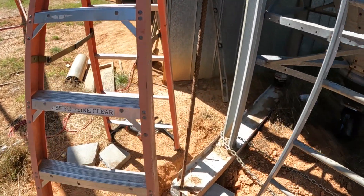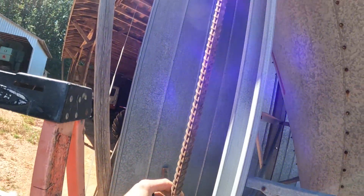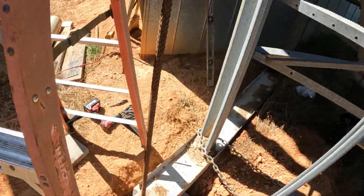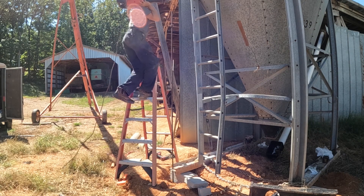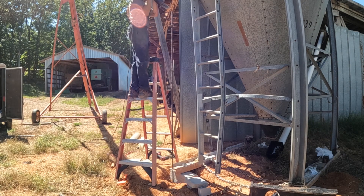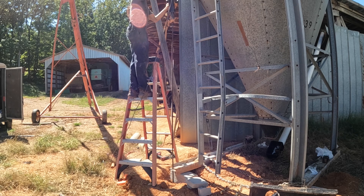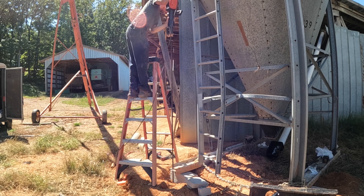Here are our rods to hold the bin in place. It's like five-eighths or three-quarter rebar. I'll add a washer on it and drive them down — about ten foot long.